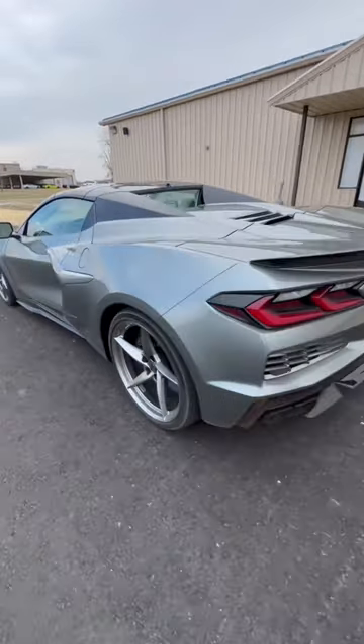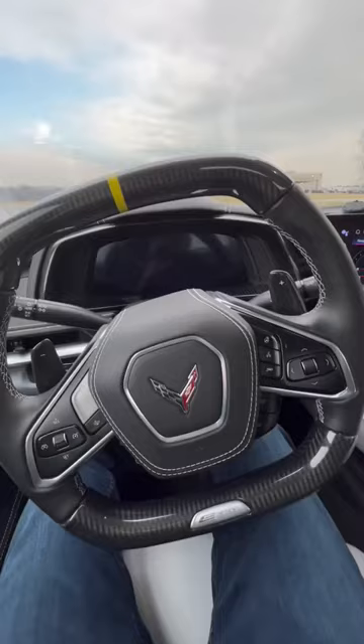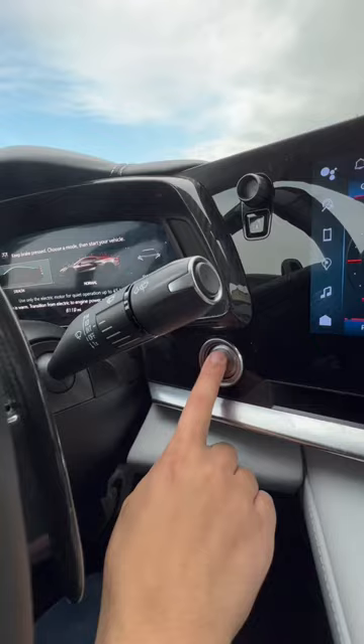I'm really excited for this Corvette E-Ray — it has stealth mode, and let me show you how it works. To engage stealth mode, you put your rifle on the brake, turn the drive mode dial one over, and you'll get three options: shuttle, normal, and stealth mode. Turn it over to stealth mode, then press the start button, and now you're in pure electric driving.